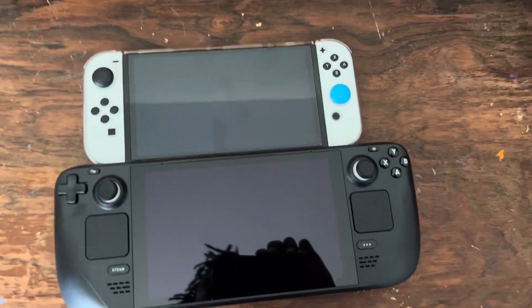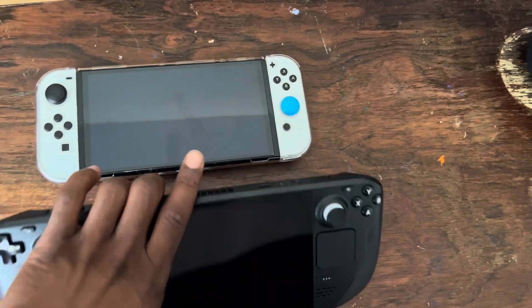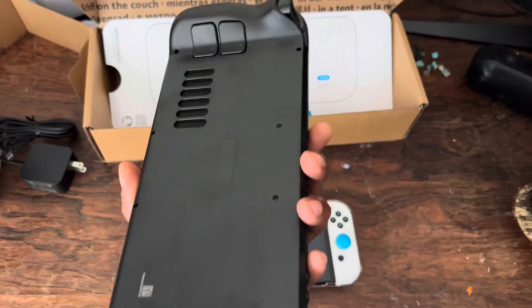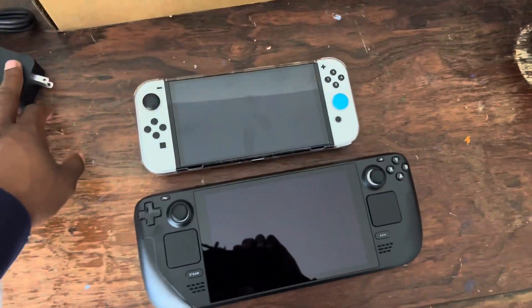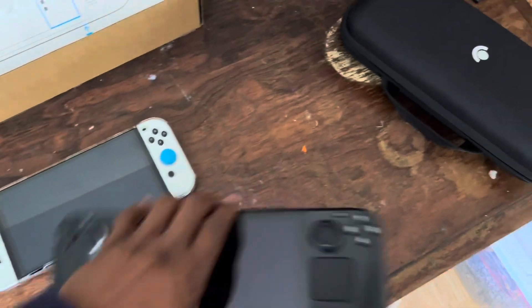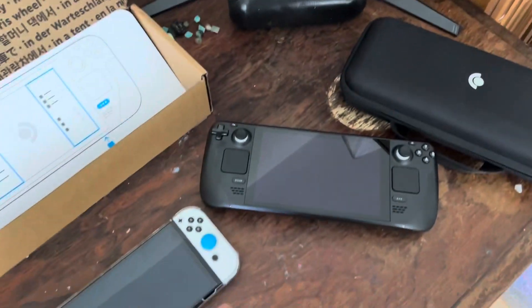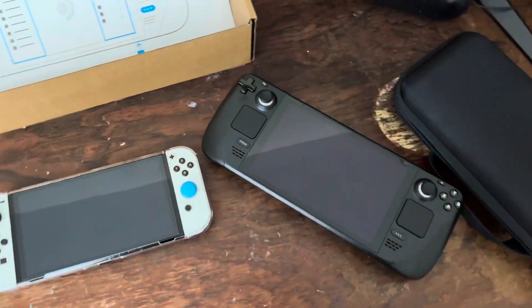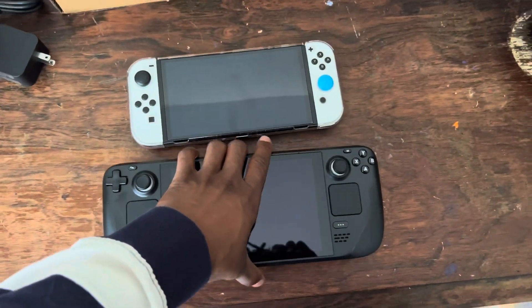I don't have a gaming PC or laptop, so I picked this up. It's probably going to be stationary most of the time. They don't have the dock out yet, so basically it'll be laying here hooked up to my monitor. I'll probably try to use the PS5 controller or the Xbox controller, whatever works better.